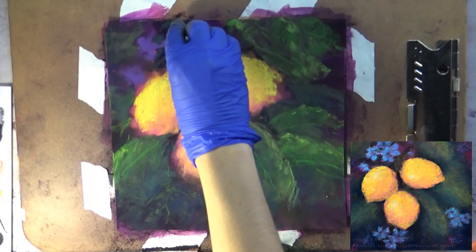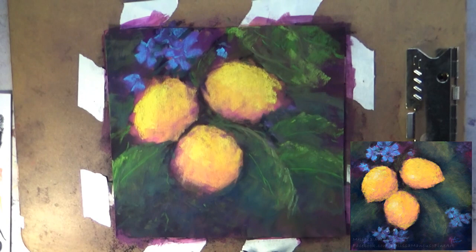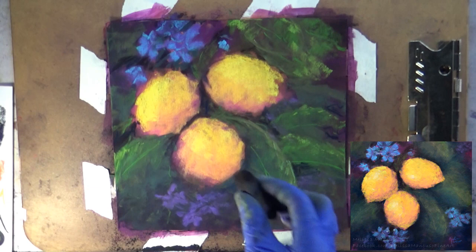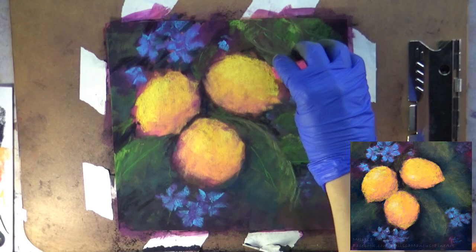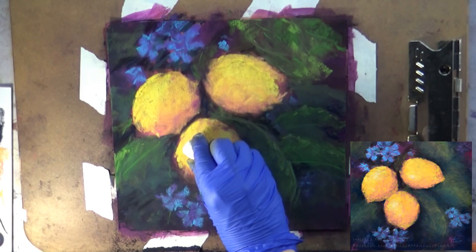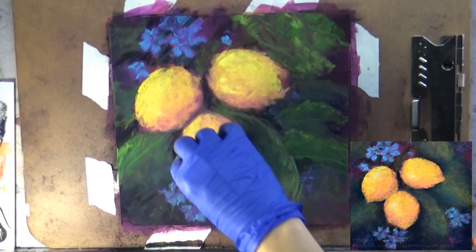As I go on I'm adding some lighter colors to the leaves and to the flowers. With soft pastels I normally start out darker and then move towards lighter. You'll occasionally see me picking up my board and tapping it against the table — that lets all of that pastel dust drop to the little ledge I have underneath the painting. You don't want to blow the pastel dust because you don't want to breathe that in. I'm frequently tapping the dust off because I don't want the yellow dust to accidentally land onto the green leaves or onto the background.